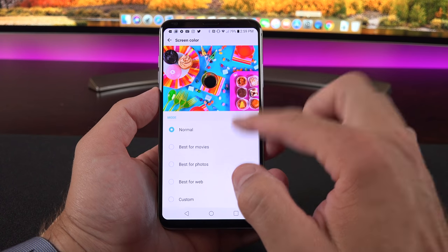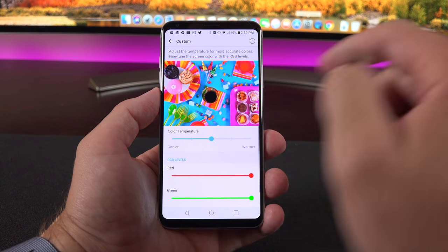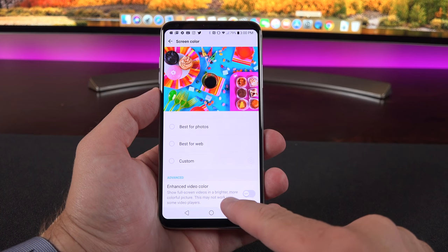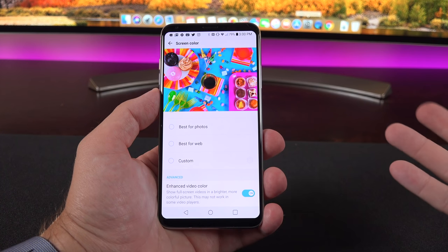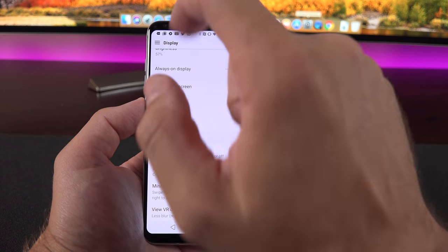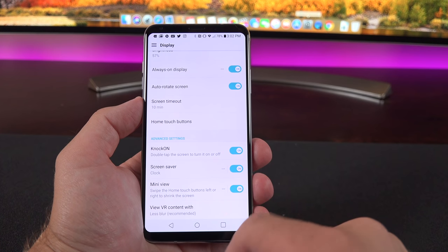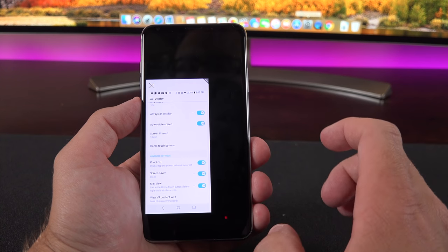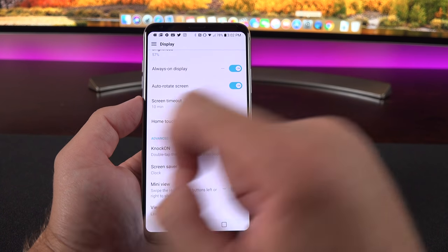There are lots of options for screen color: normal is default, but you have best for movies, photos, or web, and you can customize color temperature as well as RGB levels. There's also an option to enhance video color, showing video in a brighter, more vivid color in full screen mode. Buried under advanced settings is Knock On—double tap the status bar to lock the screen. We can also enable the mini viewer for a one-handed mode by swiping on the Android navigation keys to minimize the window to the left or right, and you can manually resize or exit it.